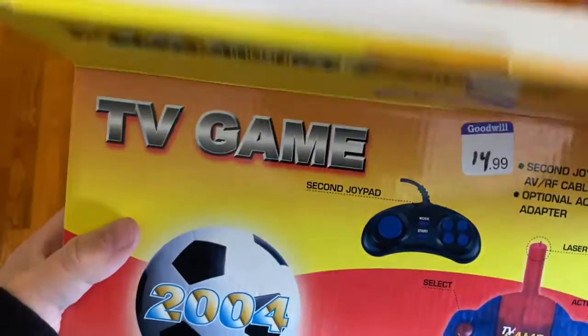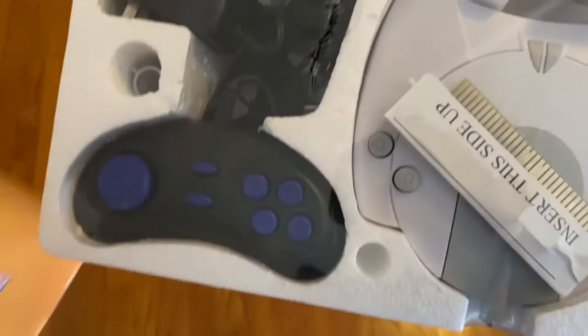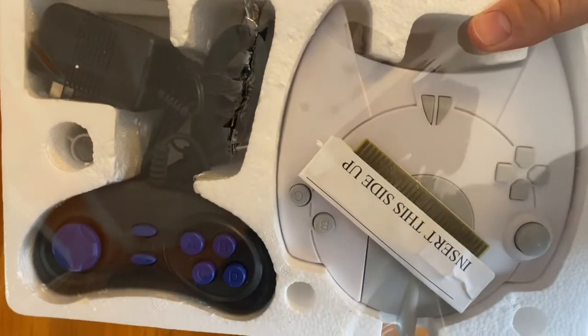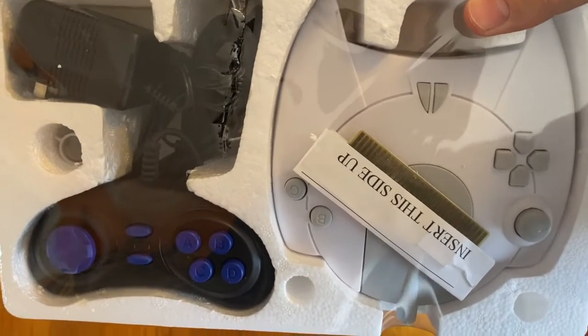All right, let's open this sucker up. What's on it? Here we go. Aha, the second joypad, and something that looks like a Dreamcast controller. The box gave us what it showed us.